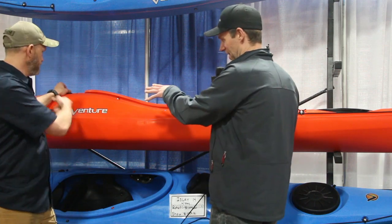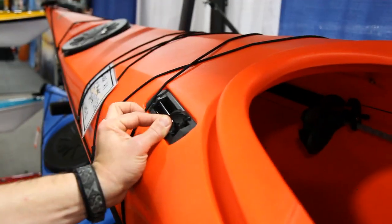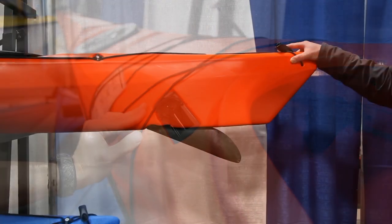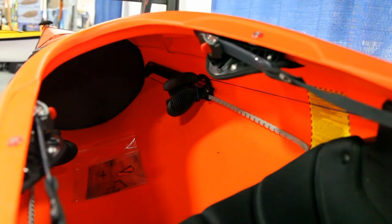So up in front of the cockpit there on the deck, you have a normal skeg slider to actuate the skeg. You pull it back and the skeg goes down, you pull it forward and the skeg comes up. But if we go all the way down, that skeg blade then goes into a vertical position and you can steer it using the foot braces in the cockpit.